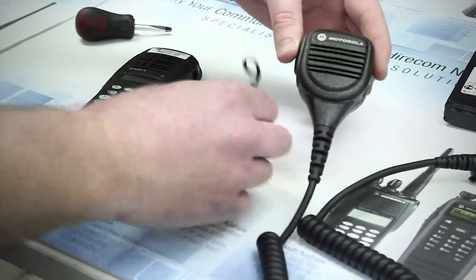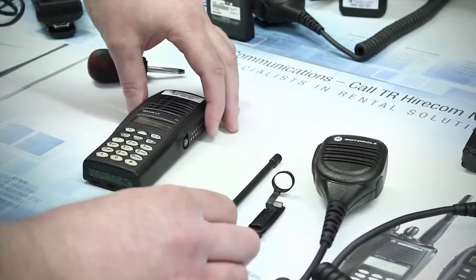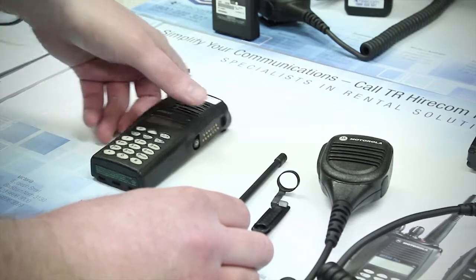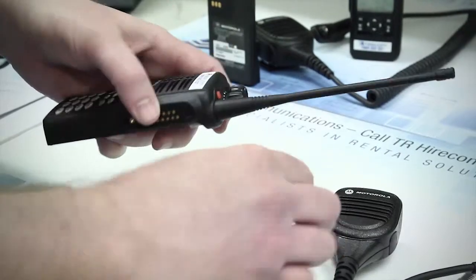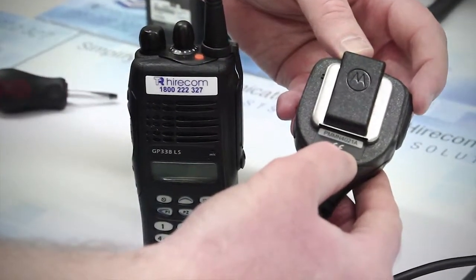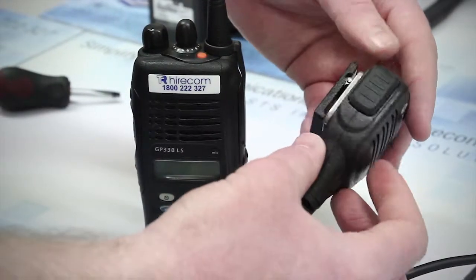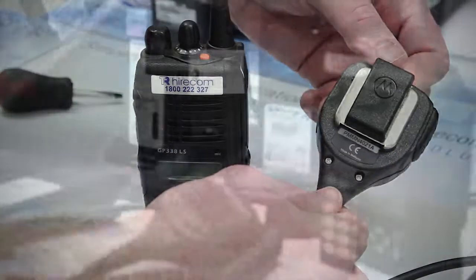Finally, you have the accessory or the accessory cover and antenna. When using a radio in a hazardous environment, the accessory cover or an FM approved accessory must be securely fitted, as well as the antenna. A check of your accessory's model number with the manufacturer will be able to tell you if it meets FM standards, as accessories don't have a physical identifier to show if they are FM approved.